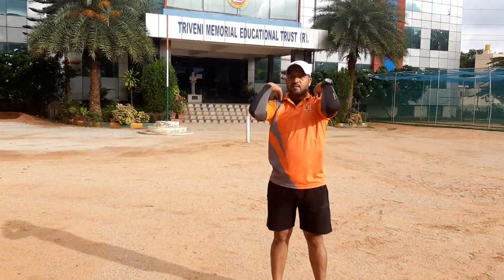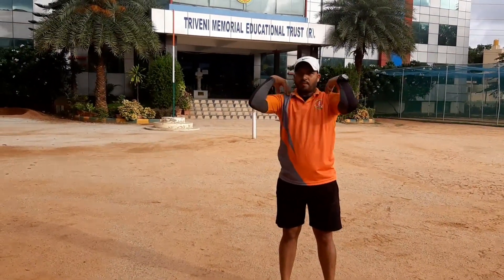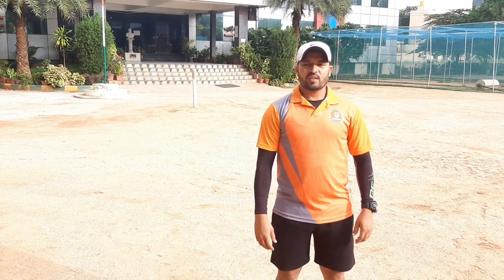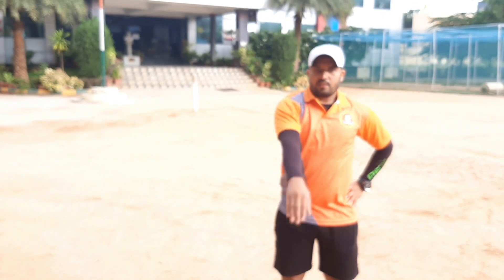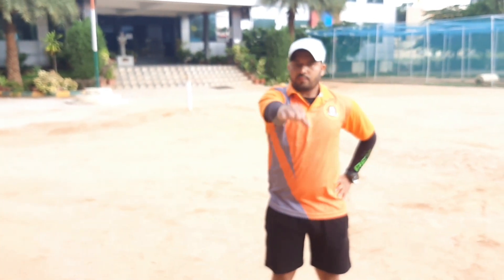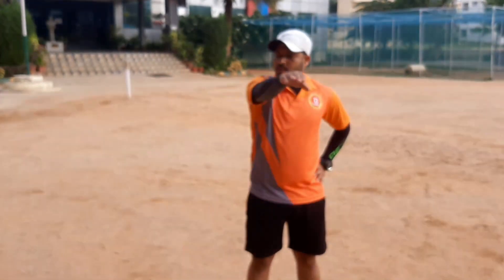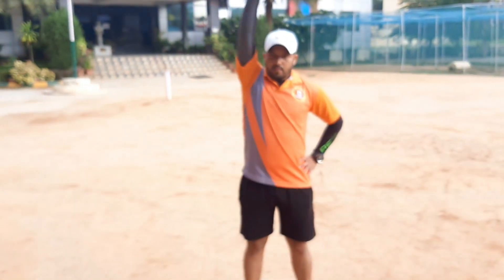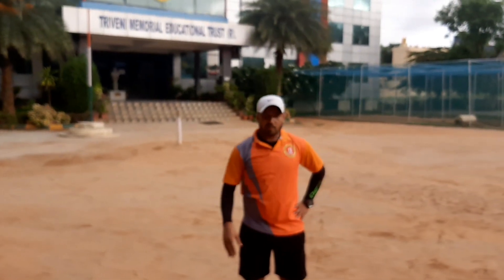3. Have a good one. Reverse. Change your arms.